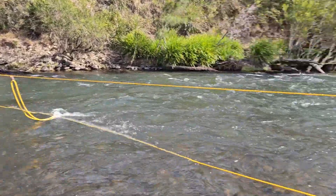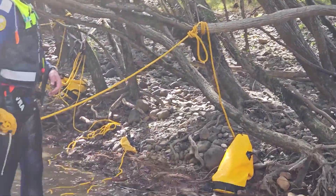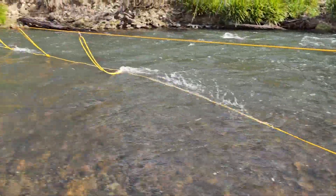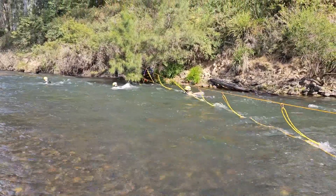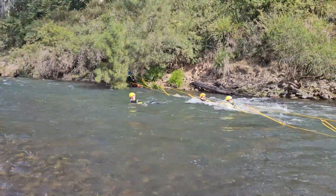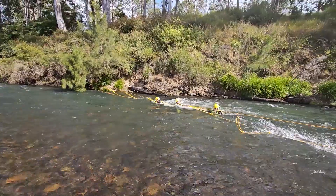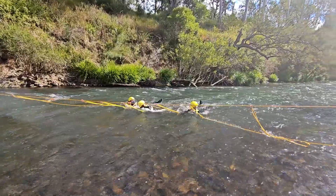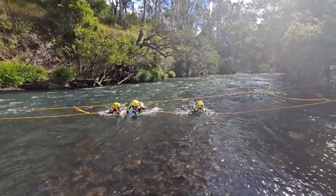On the river right hand side you can clearly see we've tensioned off that whole line, so the resetting line is tied off our side. This can be a one-person operation. The more people we get loaded into the curtain, the more load it's going to be on the rescuer on river left, so he should create some sort of friction around a tree.